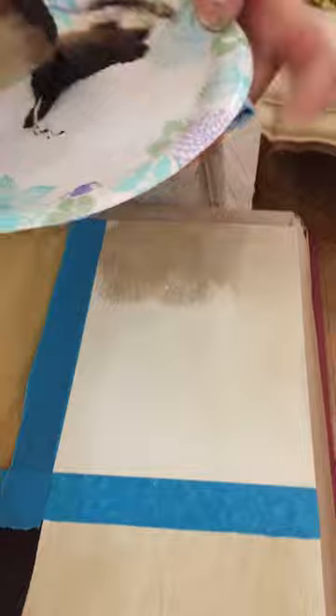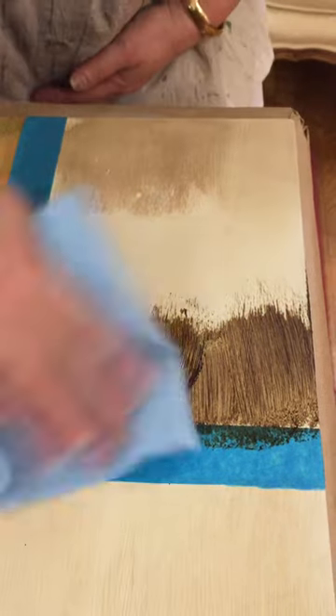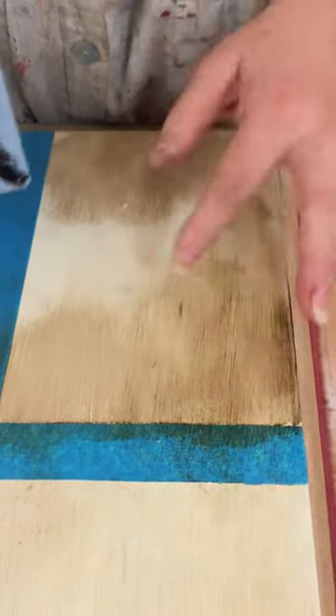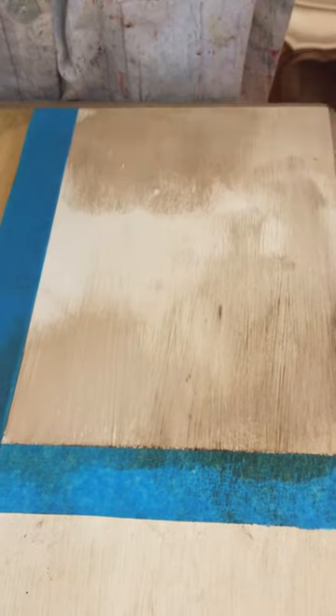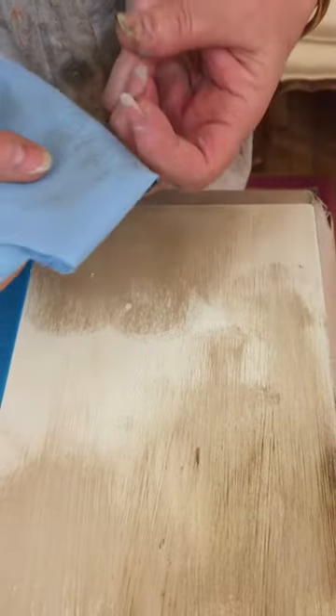Chalk paint's very porous, so I'm just going to load some wax on my brush. And then I'm just going to blend it in, but see the difference? I can't even move that now — it's not blending in. I've got that demarcation line now forever, and I did this in the class to show people, and that's as far as I could get. I couldn't blend that out at all because the paint is so porous, it just soaked in the stain.